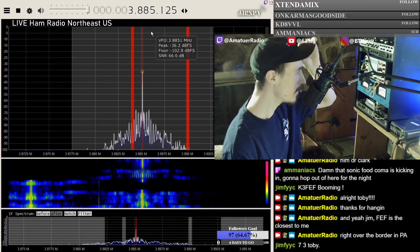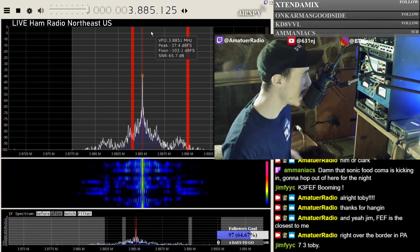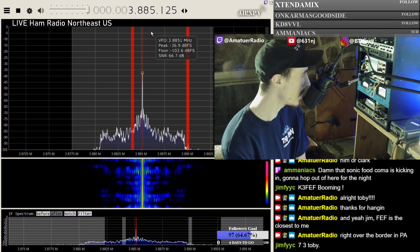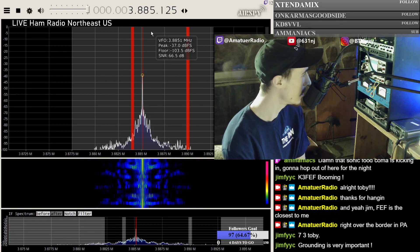Everybody seems to disconnect their antenna during lightning storms, but I feel like that might be the wrong thing to do. If you're interested in why, I will continue.